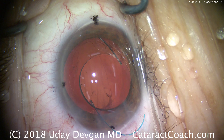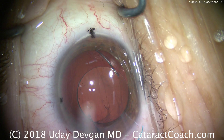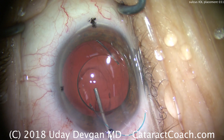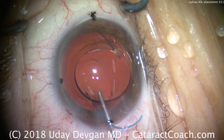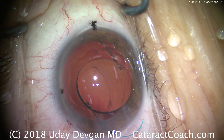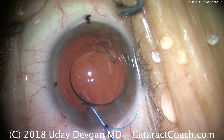The eye was filled with viscoelastic, and a three-piece acrylic lens has been placed inside the eye, primarily in the anterior chamber. More viscoelastic is placed behind the optic to create a barrier and avoid vitreous prolapse. The trailing haptics are currently outside the eye and will be carefully dialed inside.